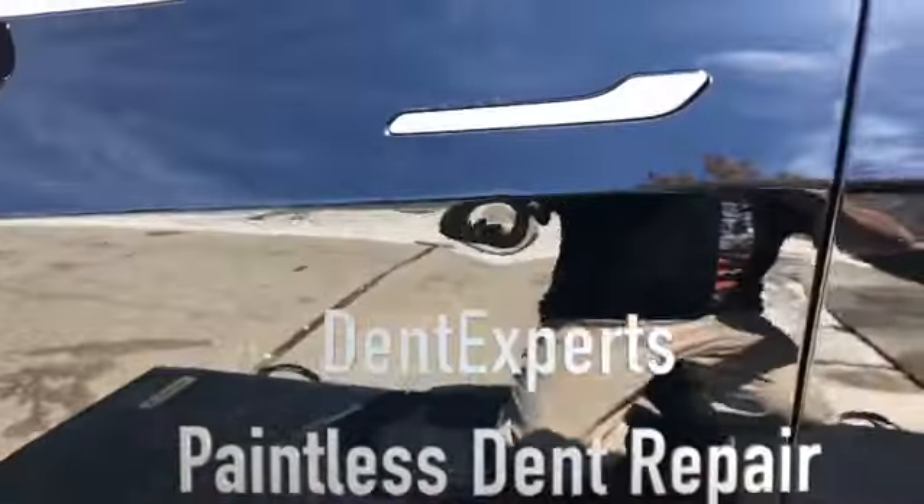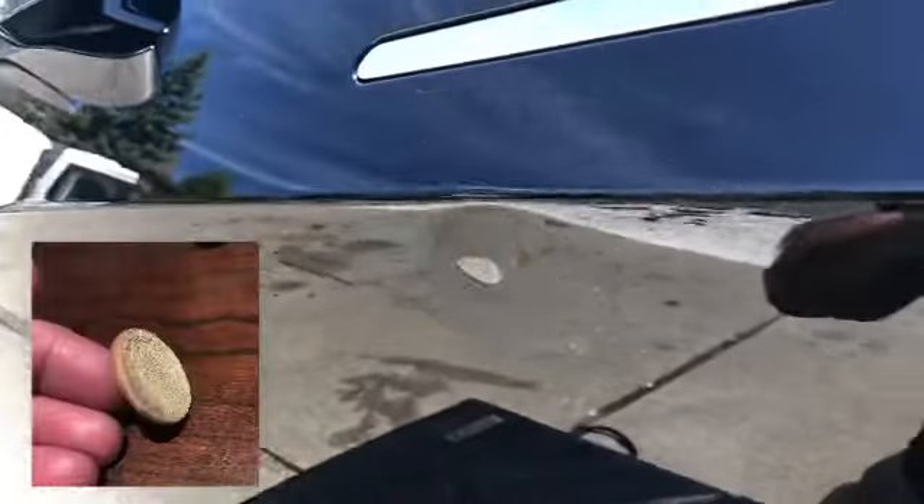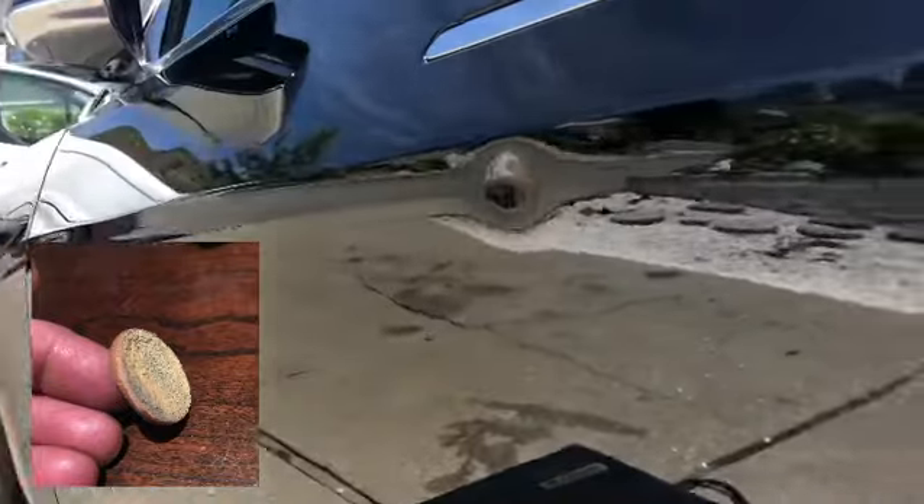2020 Tesla Model 3 driver's door — a good one. Right in the bracing there was a big piece of glue right there, exactly where the dent was.